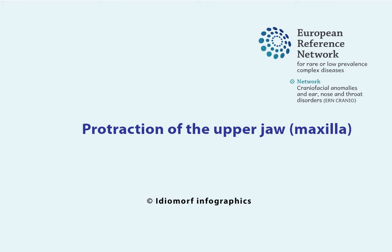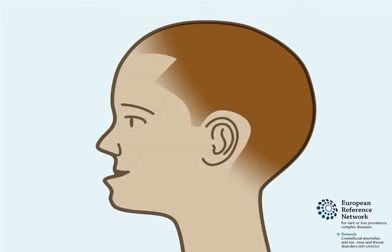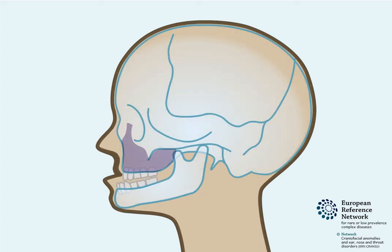Protraction of the upper jaw – Maxilla. Some children born with a craniofacial anomaly have an anterior crossbite. This is when the upper jaw, known as the maxilla, sits behind the lower jaw. Various methods can be used to pull forward the maxilla. This is called maxillary protraction.